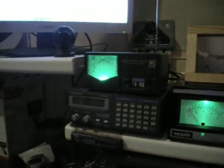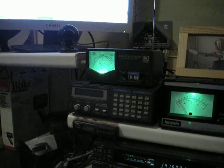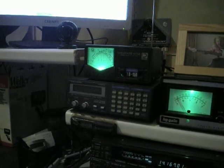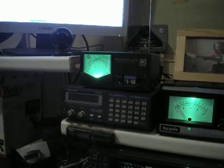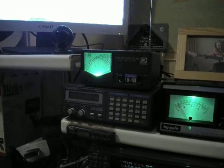I've been using this amplifier this way for rag chewing, sometimes transmissions of 10 minutes or even in excess of that, on 20 meters and 17 meters and so on. Basically it's a great amplifier and it's been that way for many years — or at least a couple of years as long as I've been using it.